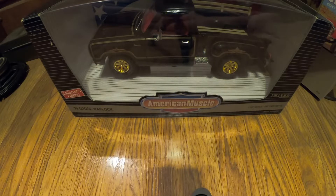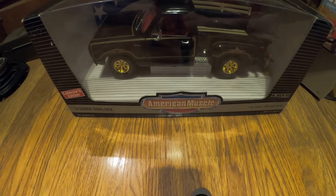It's a collector's edition, which is funny because somebody collected this and now somewhere around thirty years later I have it. I love how it says American Muscle here and there on the sides.